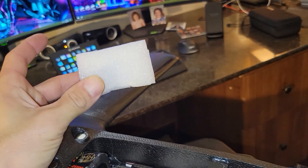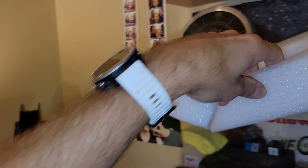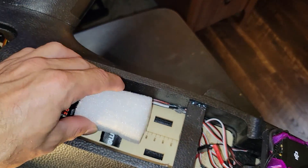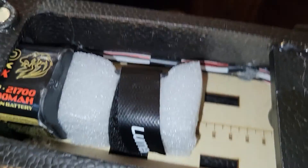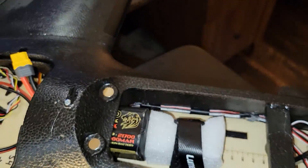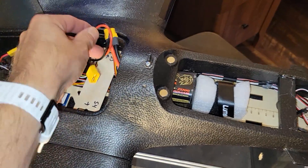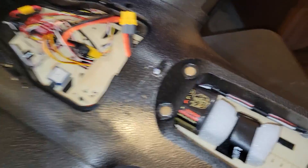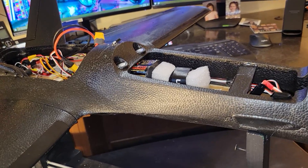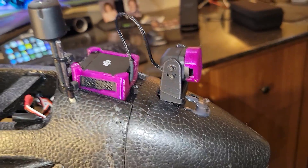Now I can slide the battery pack in there. You're wondering how I strap it down - that's where this piece of foam comes in. This is the foam packaging from shipping. I highly recommend saving this stuff - it cuts easy and weighs nothing. I just cut it to the shape of the battery and snug it down in here. This keeps the battery from shooting forward in a rough landing. I'm so glad I did this because it makes the plane balance perfectly and I don't need any extra weight.